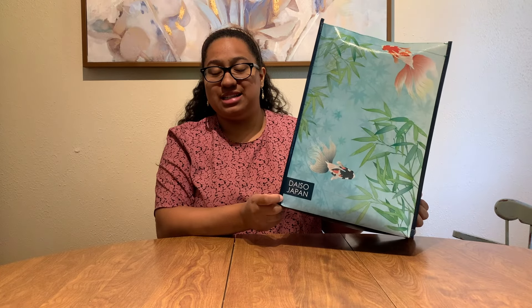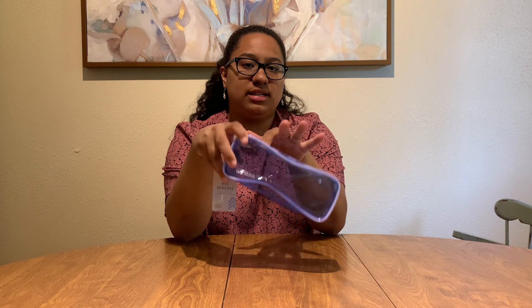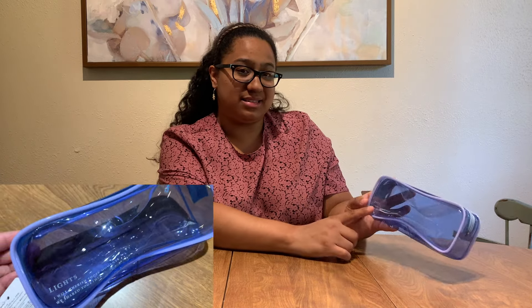Not too long ago I went to Daiso Japan and bought just a couple of things. I really love this place — if you have one near you, you should totally go. It's very inexpensive and you get to see the stuff in person. I got a pencil bag — it's clear and it's a Japanese one. Daiso Japan is mainly Japanese stuff while Temu is more Chinese-made items. On the bag it says 'Lights... I will cherish those moments we shared together' — so cute.